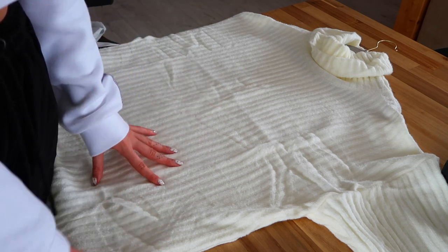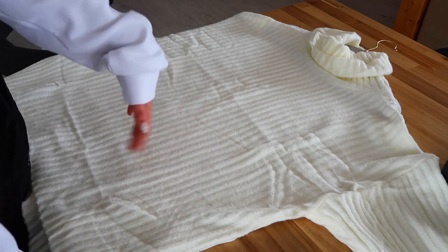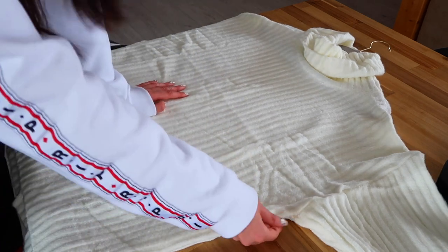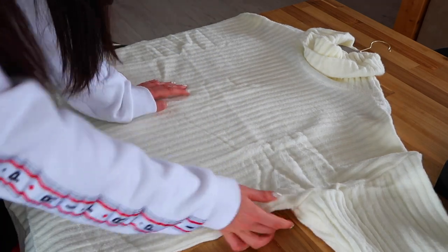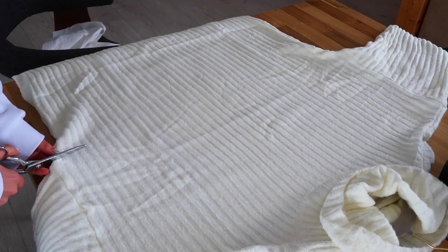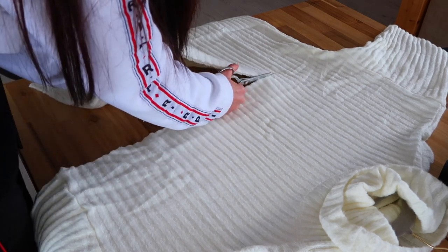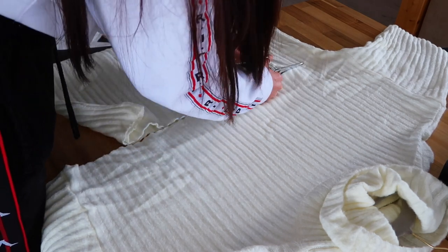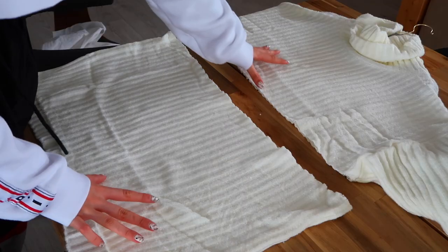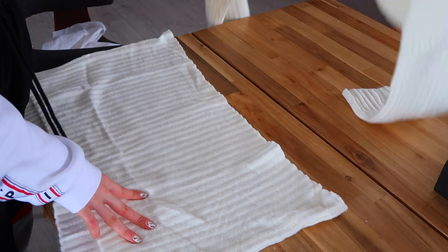First, we're going to cut the top part and we're going to cut it as high as we can because we need the most amount of fabric for the shorts. The lowest we can cut is just below the sleeve, and that's exactly what I'm going to do now — just cut it. Okay, so now we have two pieces: the top part and the bottom. We don't really need the top now, so I'm going to put that away.